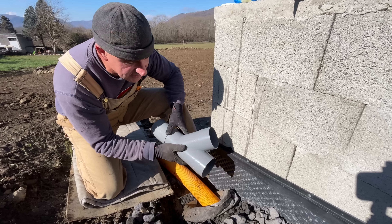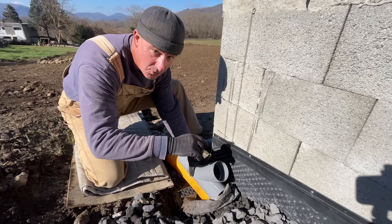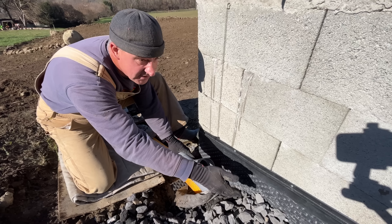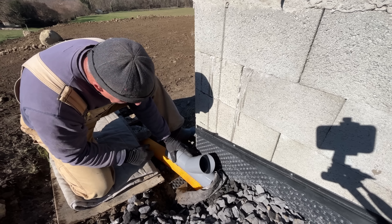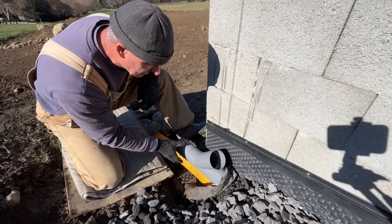Just putting in this wide piece to attach to the existing French drain which is under all of this gravel and refill. The new surface drain I'm putting in is going to connect into here and then they'll both come out together as just one — and that'll be a hard PVC pipe. Then we can extend that all the way to where the drop off is.